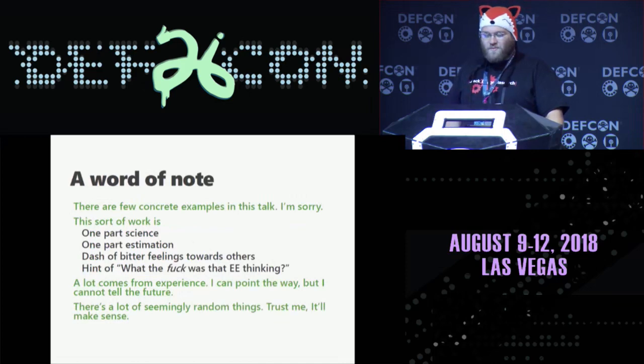This talk is a fair amount of theory. There's a whole lot of complex stuff and sweet tricks you can pull. This is because this sort of work — reverse engineering — is one part science, one part estimation, a dash of bitter feelings about everything in the world, and a little hint of 'what the fuck was that EE thinking when they built this?' A lot of things come from experience. I can point the way, but I cannot see the future. You will have to learn many little tools and techniques on your own.